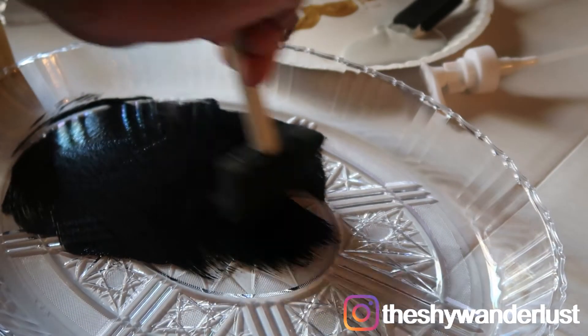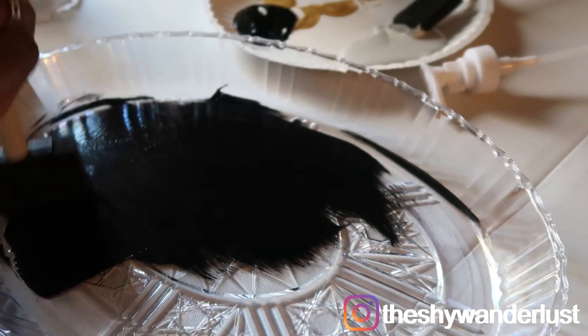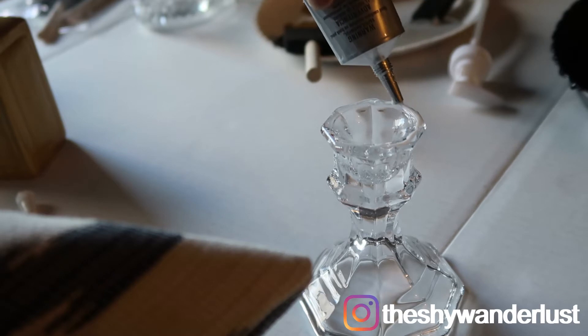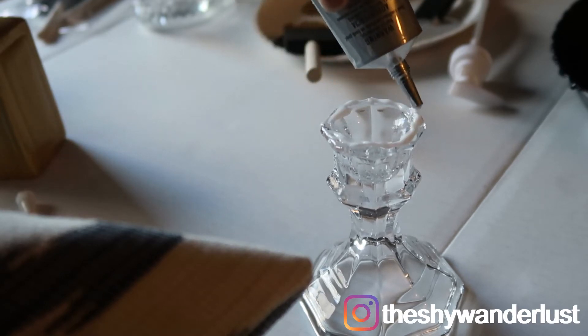I got these brushes from Dollar Tree as well, by the way. I then glued that jar from Marshall's to the candlestick holder using E6000, and then I let that as well as the paint dry overnight.